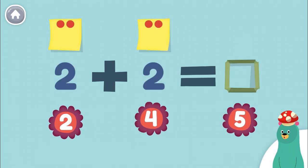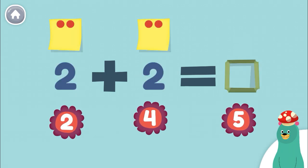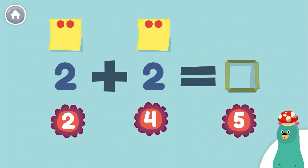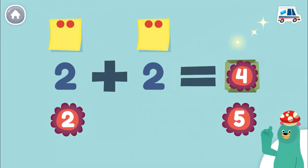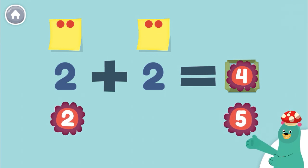How much is 2 plus 2? Drag the number to the green square. 4. Great job! 2 plus 2 equals 4.